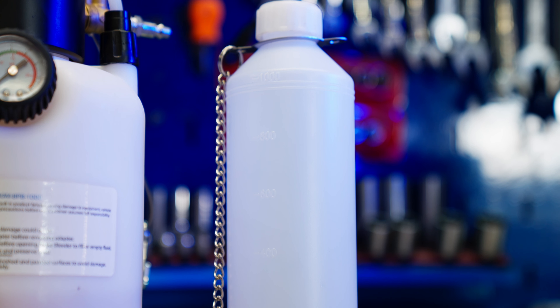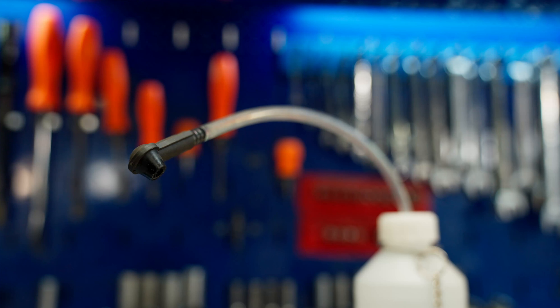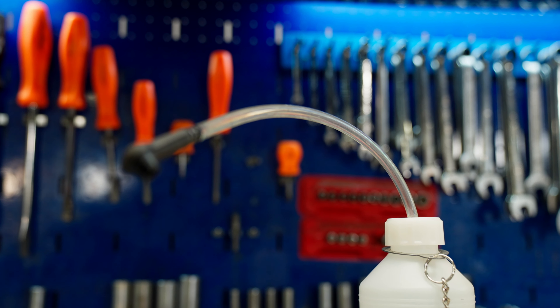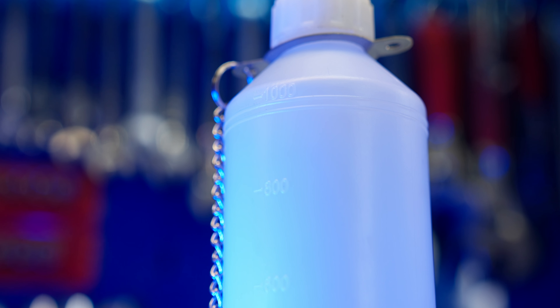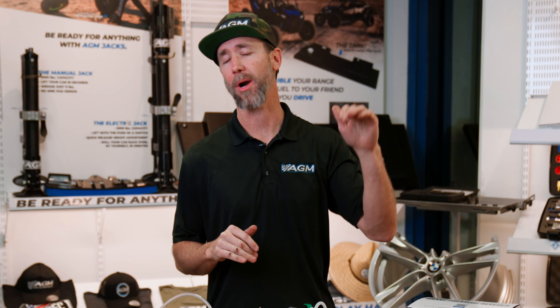And to catch all that nasty fluid leaving your brakes, we include a free catch bottle in the kit, which has a clear hose to let you monitor for bubbles and let you know when the fluid has gone from that dark, nasty junk to clean, clear liquid gold. Plus, we put volume marks on the side of the bottle to let you know how much fluid has left your brake system, and in turn, how much is still left in the brake bleeder.